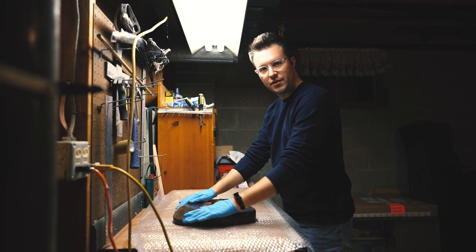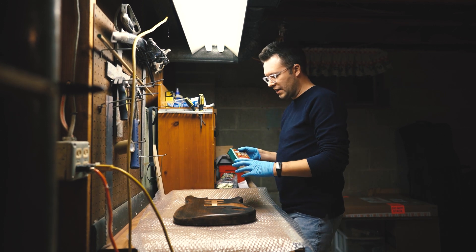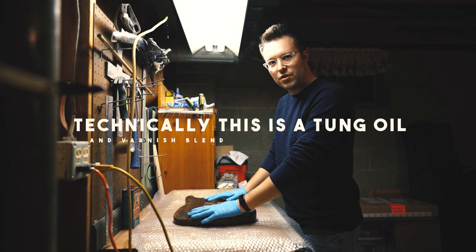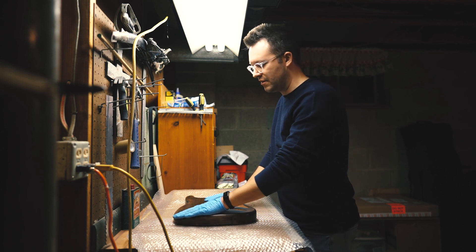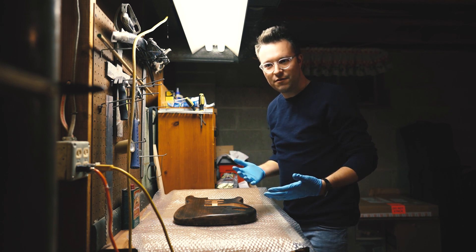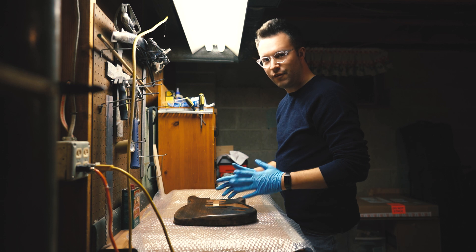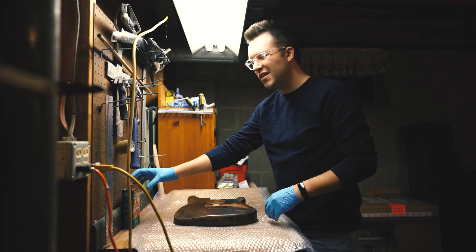We've rubbed this all down now with our steel wool and we're ready to put on some finish. I really like to use tung oil. When I'm working on a guitar that I want to look worn and lightly relic'd, I like a more natural finish — it leaves you with that feeling of a nice soft piece of wood. I'm not a big fan of high gloss because as soon as I touch it, it's showing fingerprints, sweat gets on it, it gets messy looking. I like a more satin or matte finish, and I like the feel of a guitar that feels like it's been played.